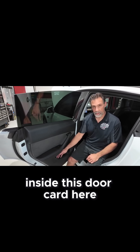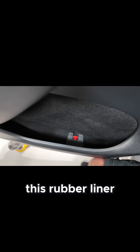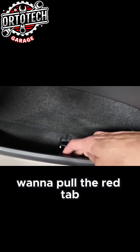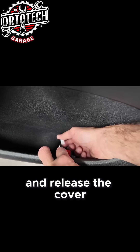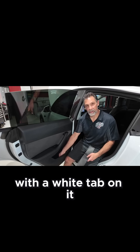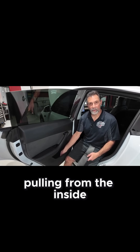Inside this door card, there's a pocket at the bottom. Pull out the rubber liner at the bottom of that pocket. Underneath, there's a red tab — pull the red tab towards the inside of the door to release the cover. Under that cover, there's a cable with a white tab. Pull that cable and you can feel the latch releasing from the inside.